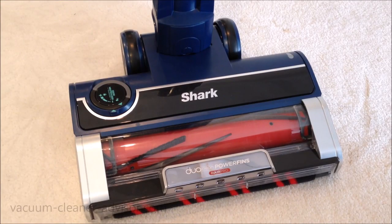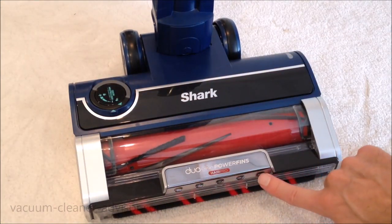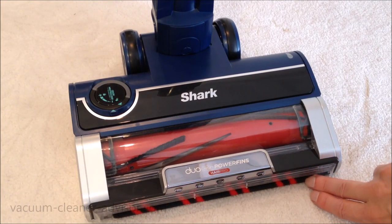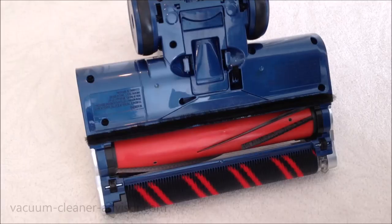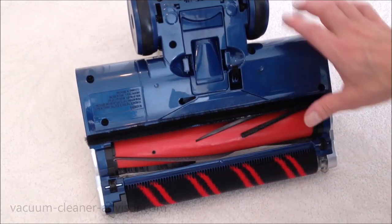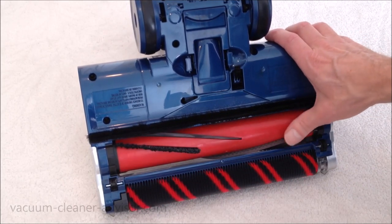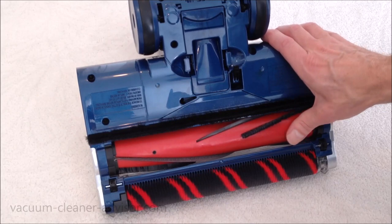Taking a close look at the cleaner head, we've removed it from the vacuum. You can see five LED headlights on the top that turn on when the vacuum is turned on. There is a soft brush roll along the front of the cleaner head, positioned right at the very front so you get cleaning right up to the front edge. On the underside, you can see the soft brush roll and what I'd call the main brush roll — it's a little different, with half rows of bristles and power fins. This is a self-cleaning brush roll, designed so that hair, string, or thread doesn't tangle in it.